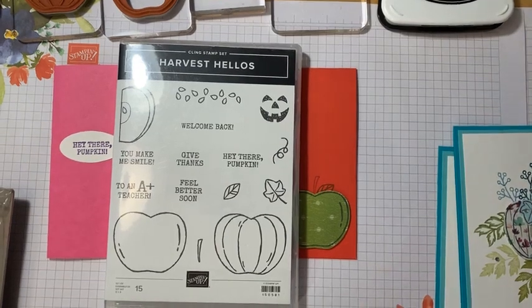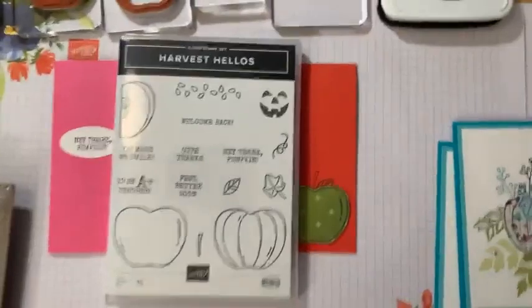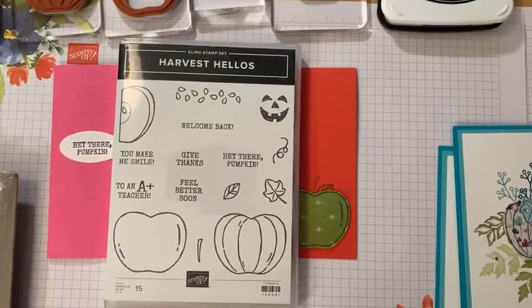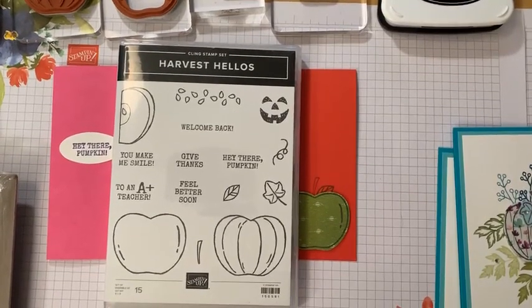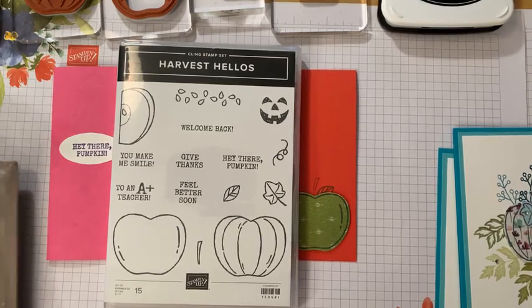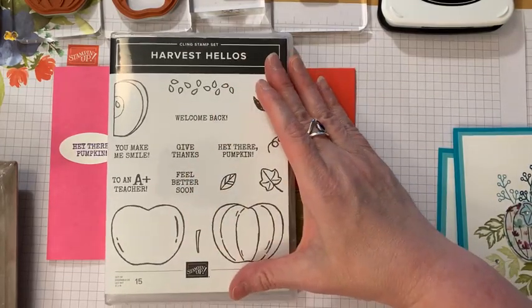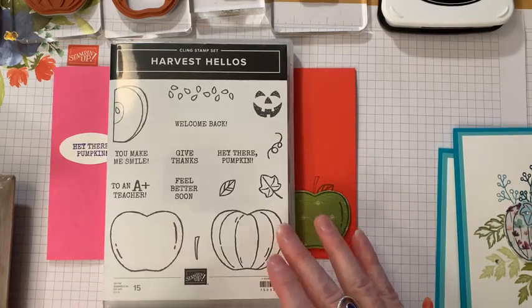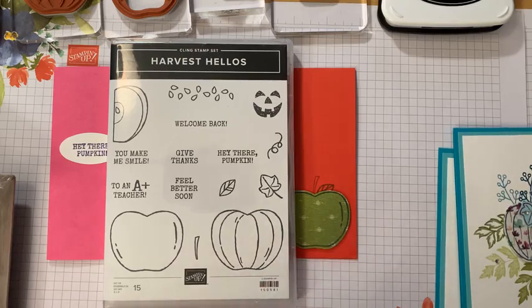So there are a couple different versions. I find it to be a really good stamp set. The focus is technically Halloween, but there's so much more you can do with it — way more than I think people realize. I did a bunch of little samples to show you some options of what can be done.